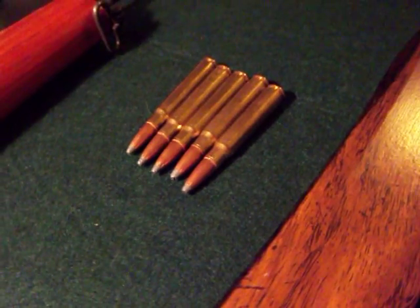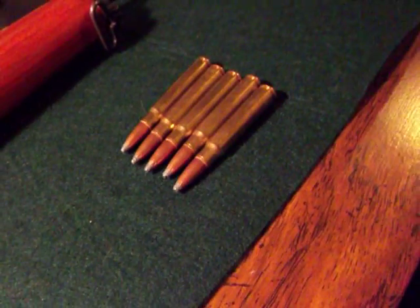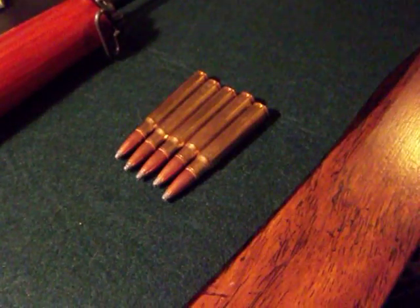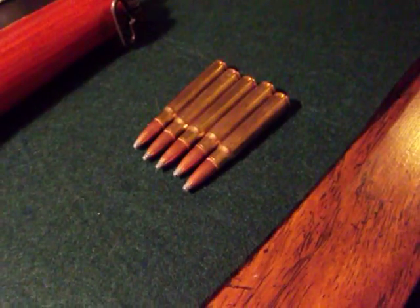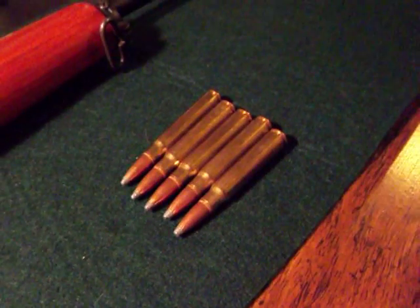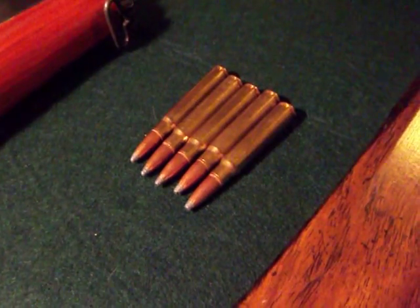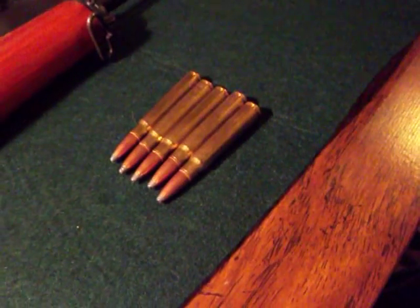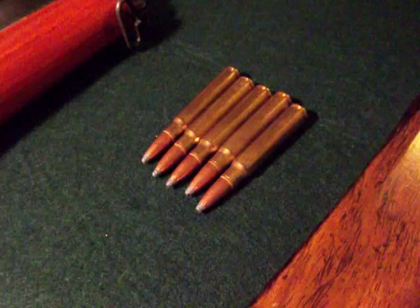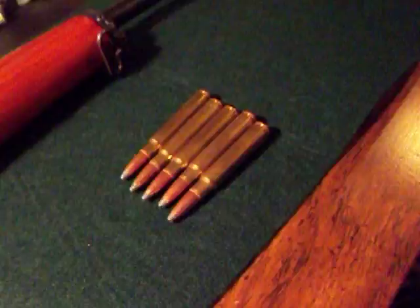Hey everybody, this is Mr. DeLeon9999 and I'm doing a video for a friend of mine. He had a request for me doing a detailed video on my Mauser. The gentleman's name is The Other Homer. He has a new video guys, you should check it out. He's displaying his rifle collection and he's even got a collection of items from World War II. So check him out guys, he's a real good guy.